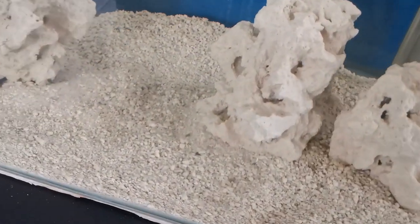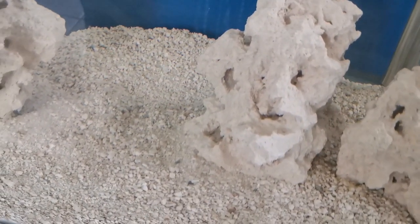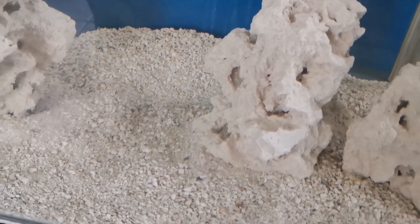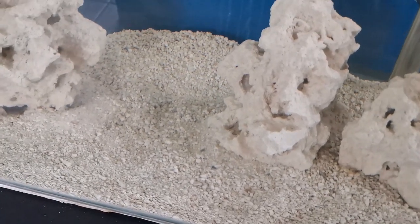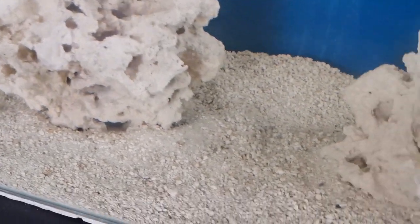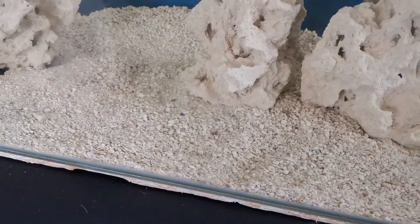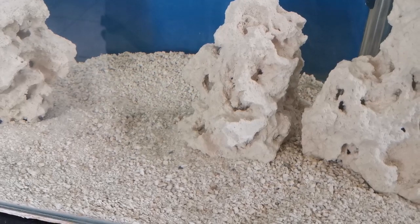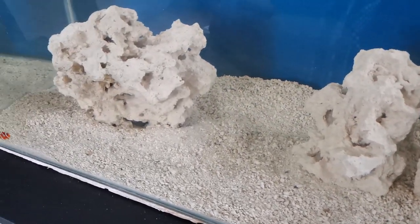Let's start from the bottom and make our way up. First off is the substrate — I used a Seachem pearl bead substrate which is an aragonite mix. 3.5 kilograms and it just covers the bottom of the tank perfectly. I don't want it too thick because then you get anaerobic spaces and places where detritus and organics build up, so the shallower the substrate the better.